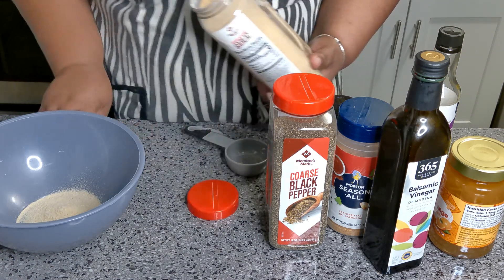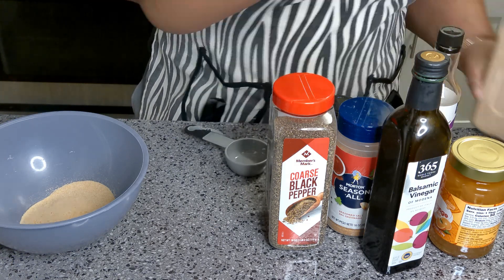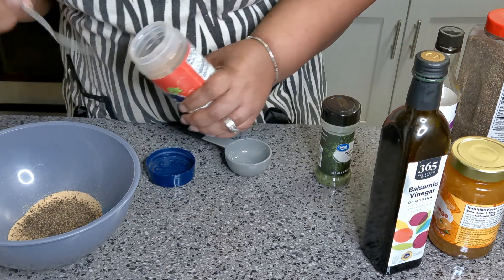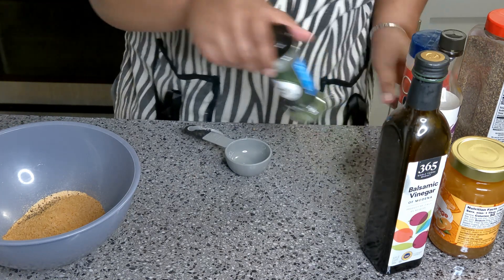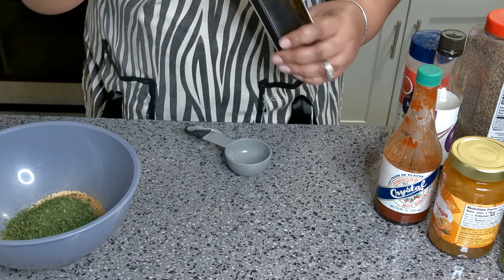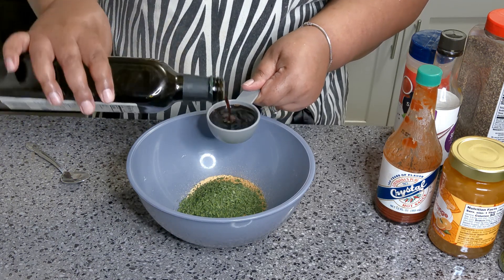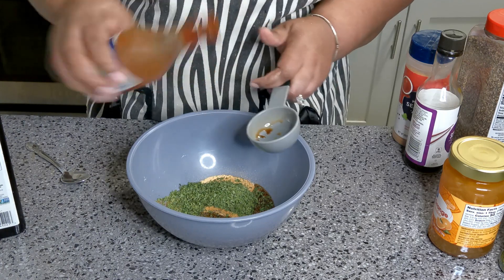Garlic powder — two nice teaspoons of garlic powder. One teaspoon of pepper, and one and a half teaspoons of onion powder. Season all — one and a half teaspoons. It's gonna have a beautiful flavor. Two teaspoons of hot sauce.